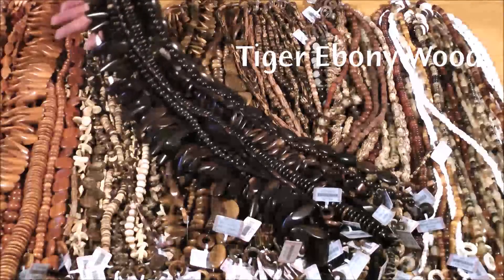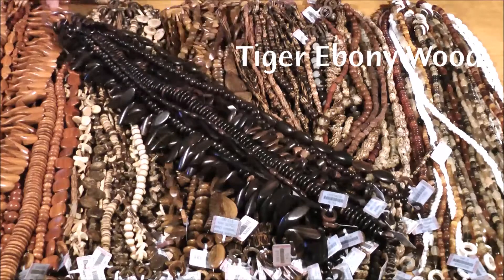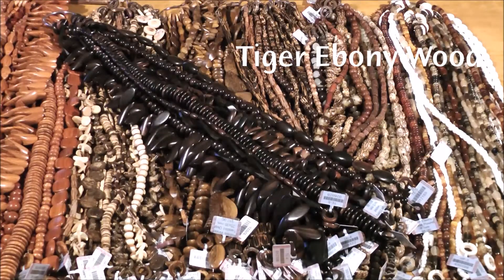Next up, tiger ebony. Tiger ebony beads come from several different types of trees found in the Philippines and are known to be especially dense and hard and very dark in color. Tiger ebony beads can be a mix of black and brown or are almost entirely black and tend to have a very high polish.